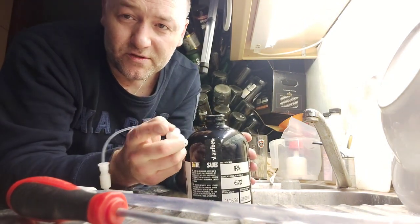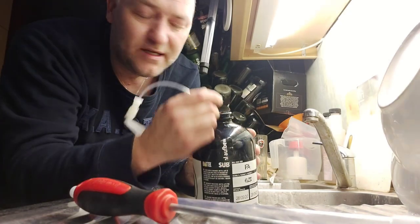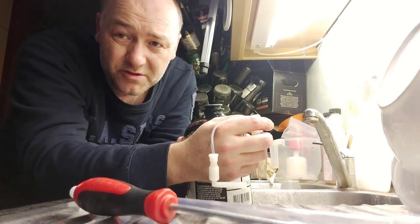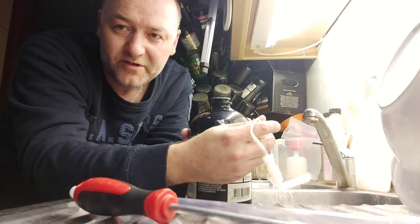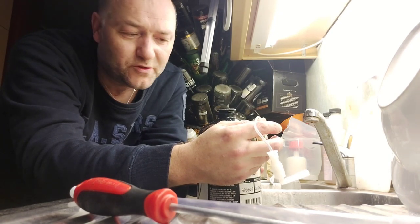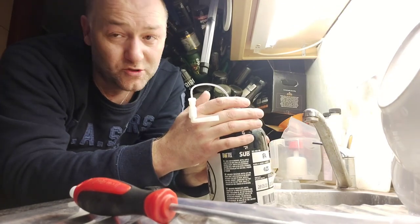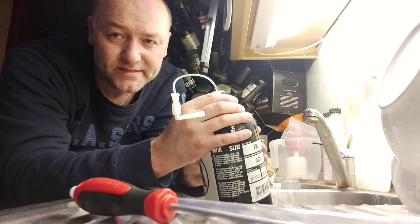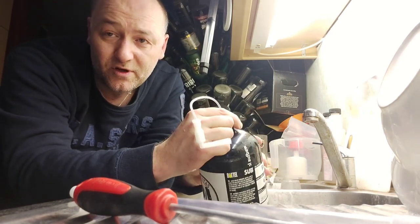Do this immediately after you have an empty torp - clean it right away, push the screwdriver out immediately, rinse it well, blow it up, then get your beer in. Use sugar like I told you before - don't use too much. I said five grams per liter but actually four grams per liter, so eight grams for a torp, is better. Use brewing sugar, preferably. Let it carbonate two to three weeks at room temperature, then chill it down.